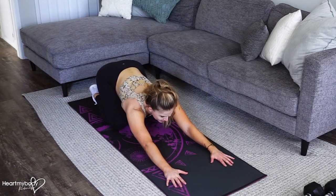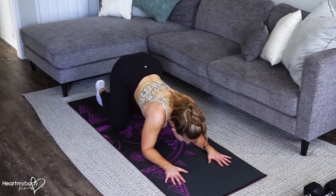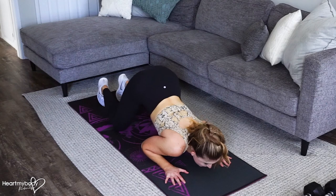Start in a child's pose position. From here, keep your elbows close to your body and bend your elbows down toward the floor as you press your body forward underneath that barbed wire.